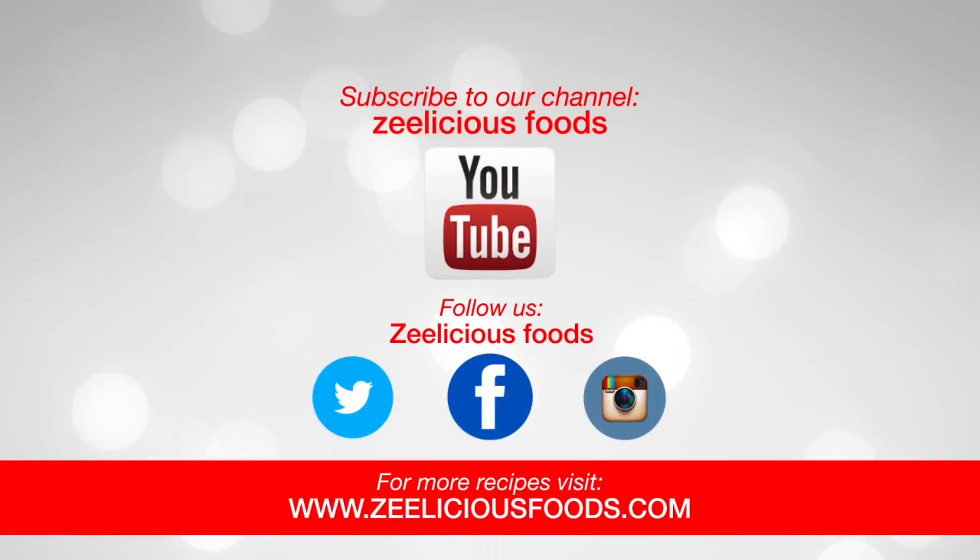Kindly subscribe to our YouTube channel so you can get instant notifications each time a video is uploaded. Follow us on social media — we're on Twitter, Facebook, and Instagram as Zeelicious Foods. For details of this recipe and other recipes, kindly visit our website at www.zeeliciousfoods.com.